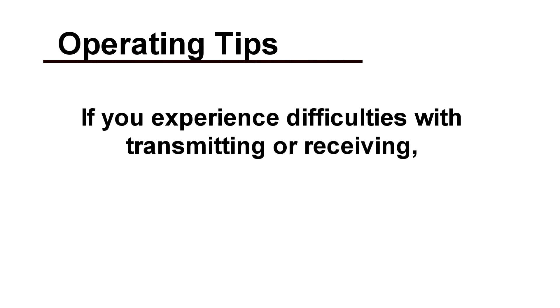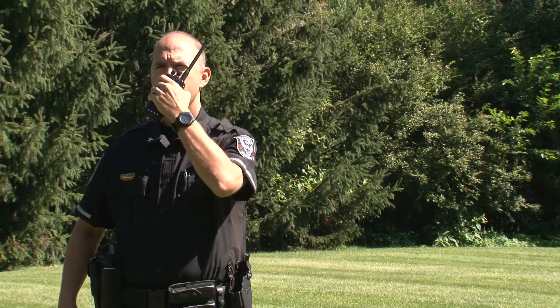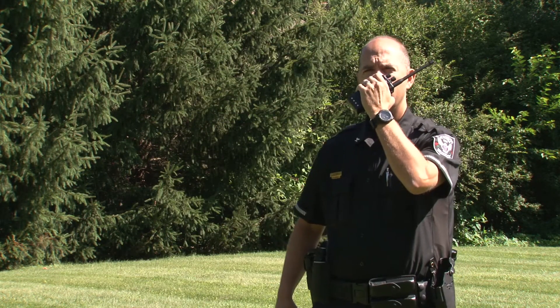If you experience difficulties transmitting or receiving, try moving away from these areas. You might also try moving a few yards in another direction or moving to a higher elevation.